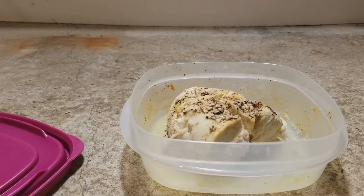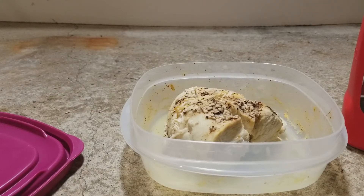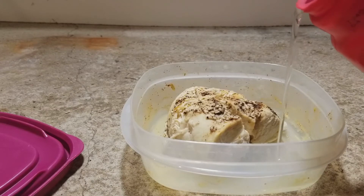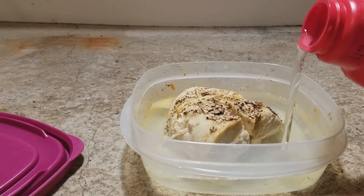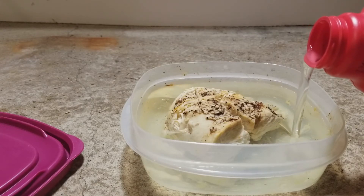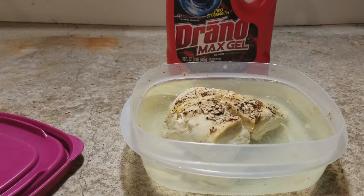So now we're going to add the Drano Max Gel. In some of my videos I use Drano, in other videos I use generic drain cleaner — it really doesn't matter. The sodium hydroxide is what eats stuff. I'm going to be careful not to get any on the top part of the chicken, because I'm more interested in seeing what the difference is after a couple days. I don't think this is going to fully dissolve the chicken breast, but I might be surprised, we'll see. So there, just a little bit more. Okay, so there is the Drano Max Gel.